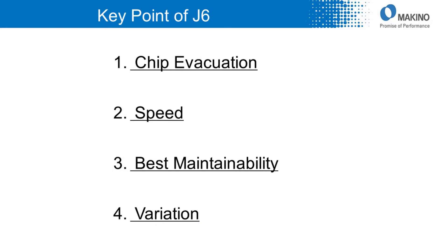We would like you to find out about J6 by these four points: number one, chip evacuation; number two, speed; number three, best maintainability; and number four, variation.